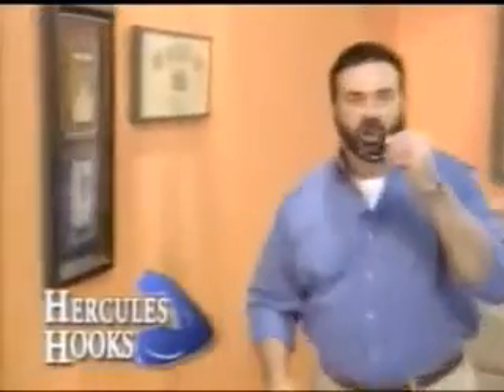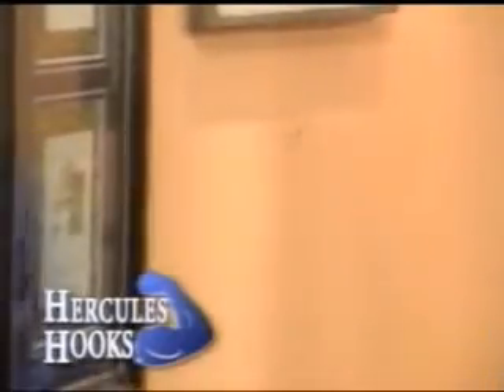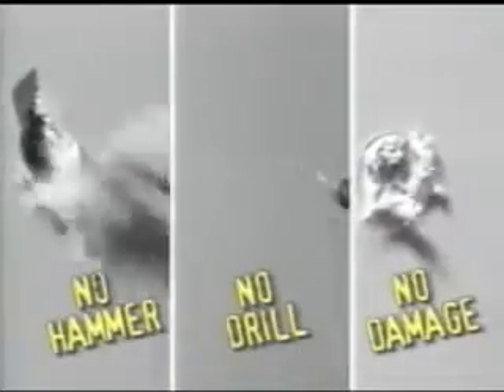Hi, Billy Mays here for the Hercules Hook. One of the fastest and easiest ways to hang just about anything without any tools. No more pounding, drilling, or damage to your walls.